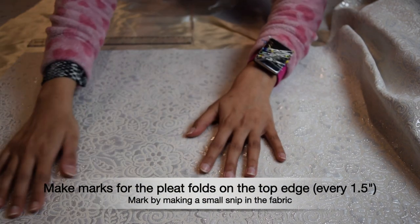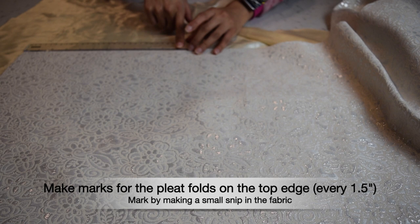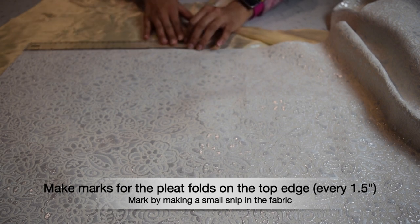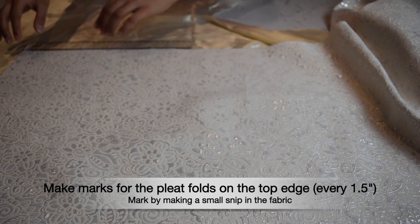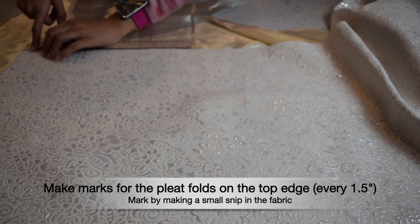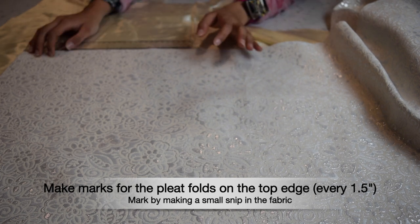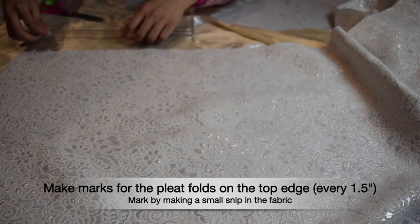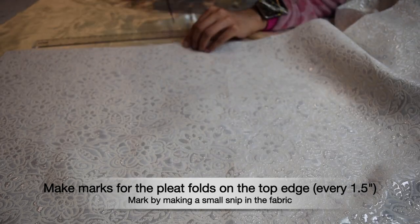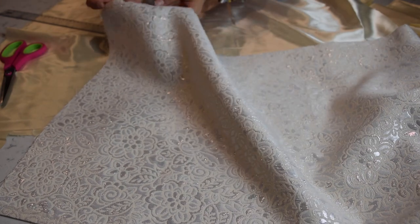We're going to start marking our pleat width by making small marks along the long edge of the skirt to mark the pleat folds, then fold and pin them together. Start by taking off the half-inch seam allowance from both edges, then mark the pleat folds. Like Kiana did in her video, I'm making little snips with fabric scissors wherever I want to make a mark. I'm done making all the snips for my pleat folds at 1.5 inches wide.